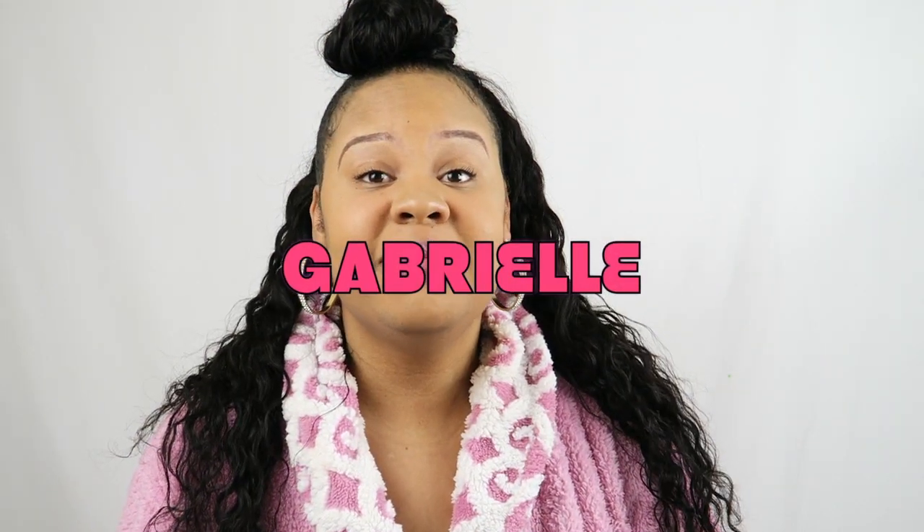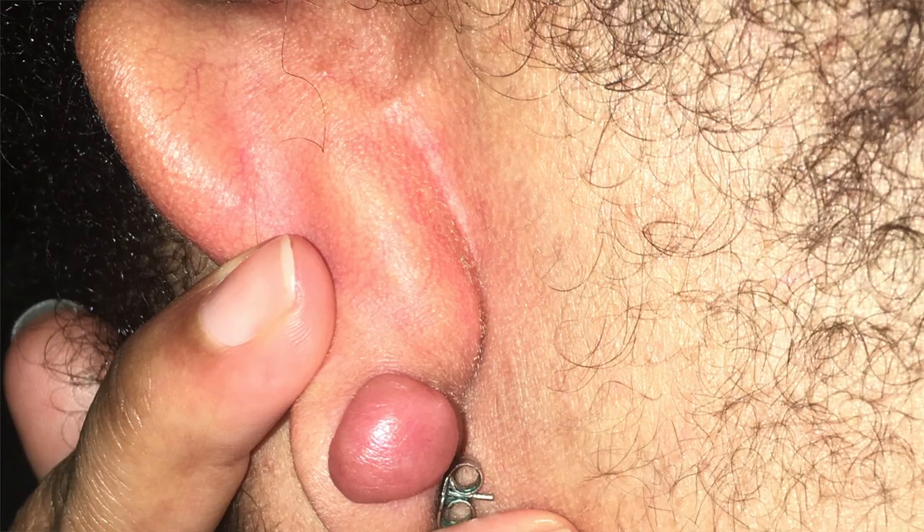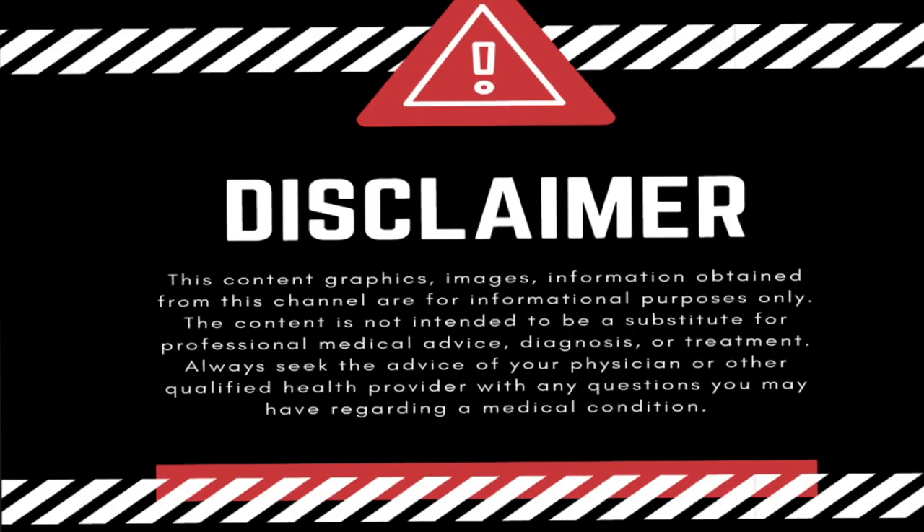Hi, I am Gabrielle and welcome to my channel. Today I want to be talking to you guys about removing keloids for good. But first, this content, graphic images, and information obtained from this channel are for informational purposes only. The content is not intended to be a substitute for professional medical advice, diagnosis, or treatment. Always seek the advice of a physician or other qualified health provider with any questions you may have regarding a medical condition.